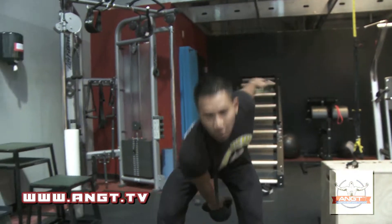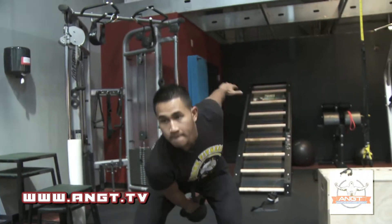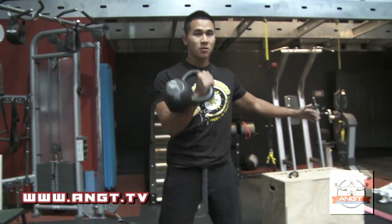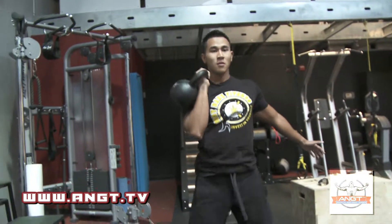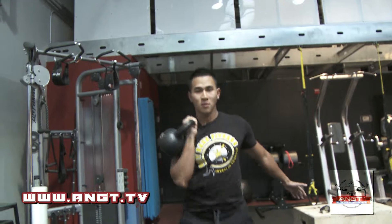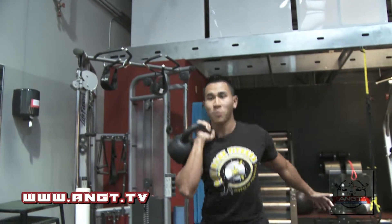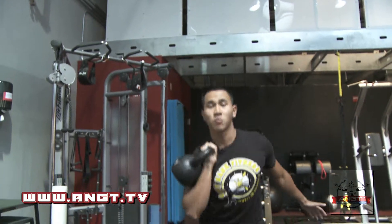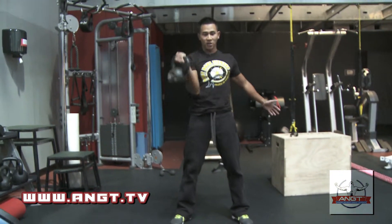Pretend 15. Kettlebell clean. Kettlebell push press. With the push press, you want to use your legs, bring your butt back. Full lock out at the top, bring it down slowly.